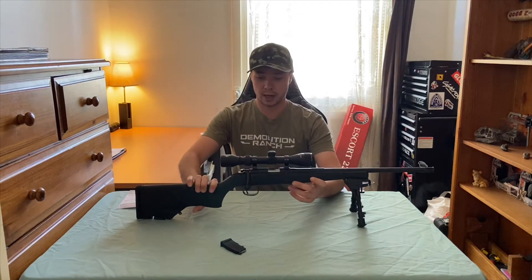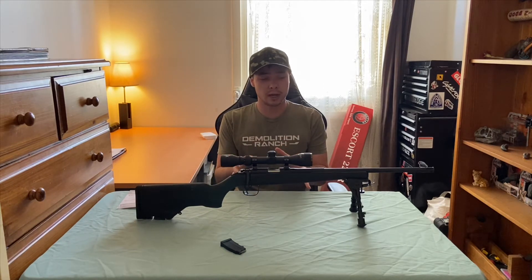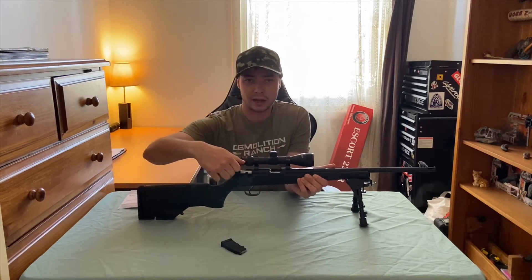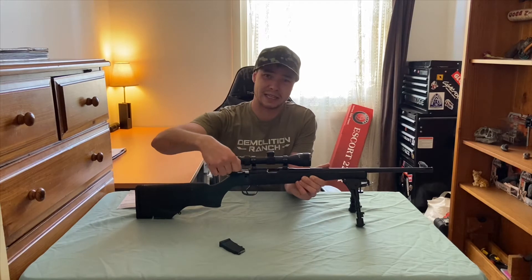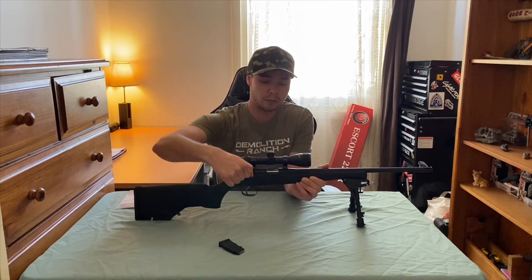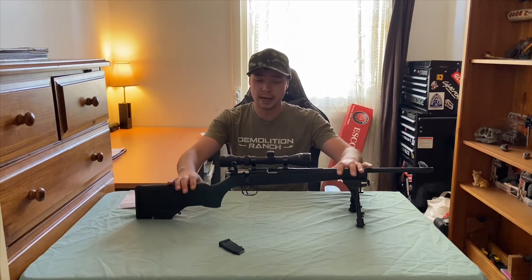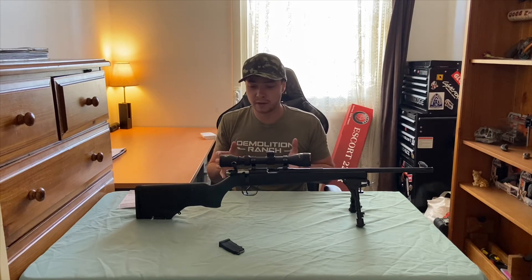One thing I found about this gun that I didn't really like — it's brand new so it may wear in over time — but the bolt is a little bit clunky. It's not smooth at all, gets a bit stuck when you cycle the action. Once you move it through a couple of times it does get a little bit better. I've already lubed the bolt up since buying it, and hopefully once we put some rounds through it and clean it more thoroughly, we shouldn't have any problems.